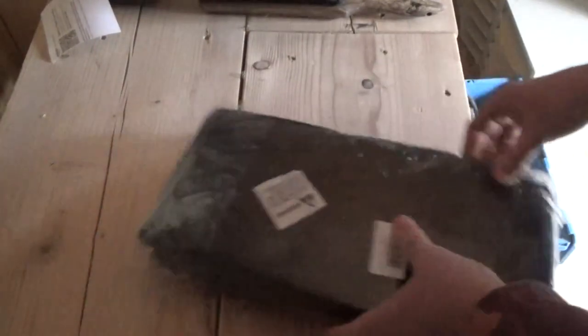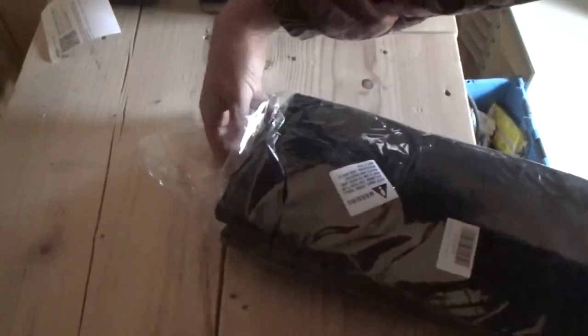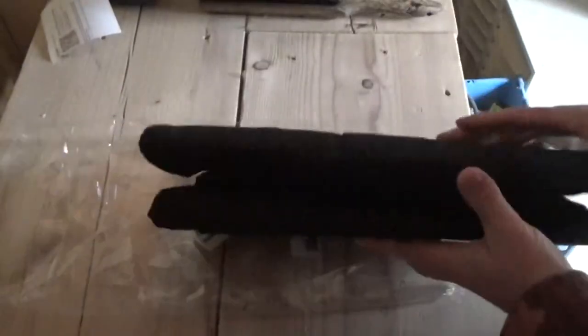Well, this is a potato grow bag — I've never seen such a thing! There's two of them. Who would have thought you could do it in cloth? Melanie's gonna love this. It also mentions sweet potatoes specifically on the Amazon sheet that came with it. Melanie loves sweet potatoes from the Philippines.